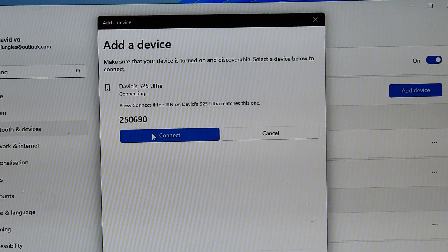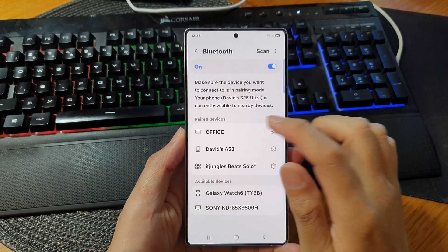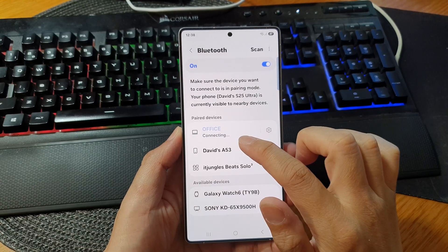Okay, it is now pairing to my Office computer. Then on the computer, click on Connect. So they are now both connected. On the phone here, tap on Office and make sure it is connected.